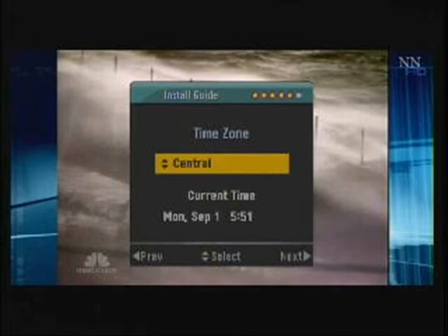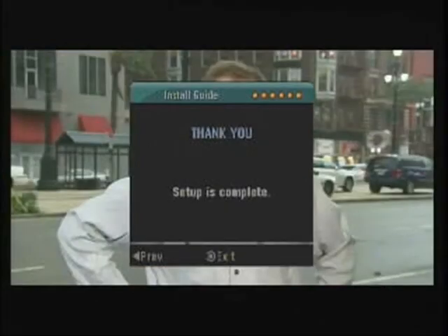The date and time are configured automatically — the user can only verify if they are correct. Once the time zone has been selected, we move on to the next screen, which tells us that the configuration is complete and tops it off with a thank you. Pressing the next button on the remote removes the last screen. The TV should now be displaying a digital channel.